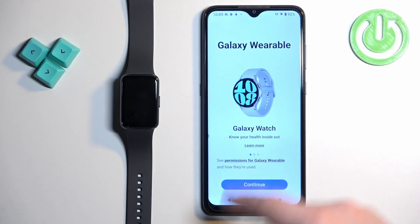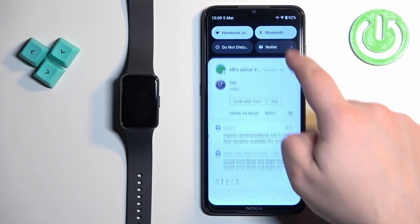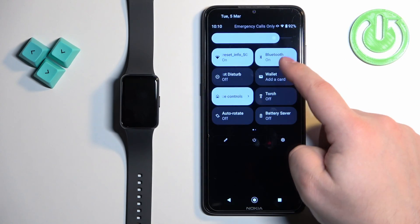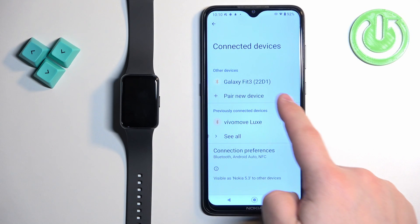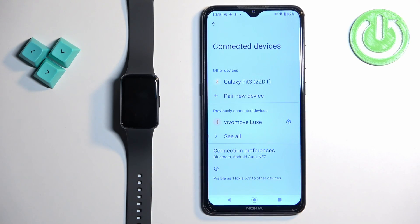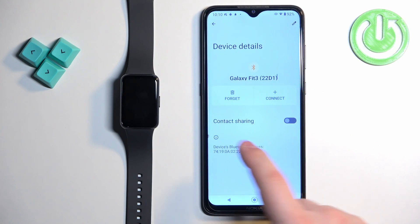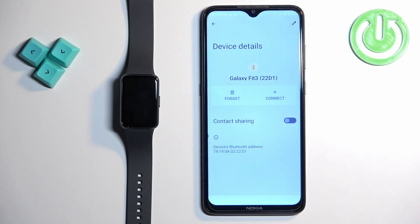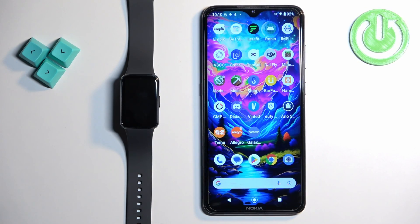As you can see, if you open it, it won't be here. Now we can close the app and open the Bluetooth settings on our phone. Swipe open the quick panel, press and hold on the Bluetooth icon, and check if you have the Galaxy Fit 3 on the list of devices. If you do, tap on it, tap on 'Forget', and tap on 'Forget this device', then close the settings.